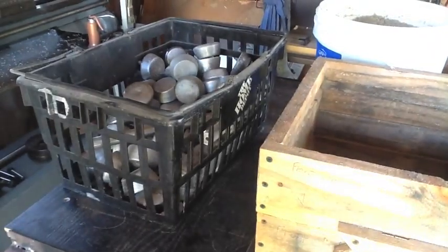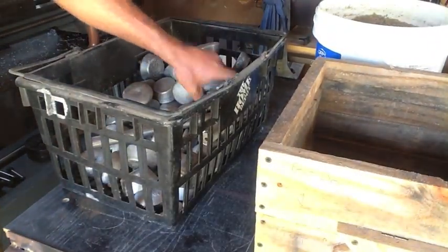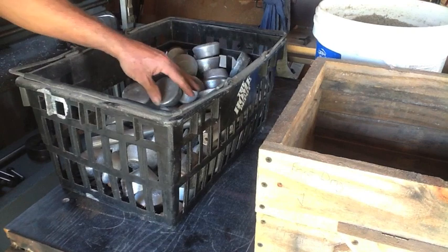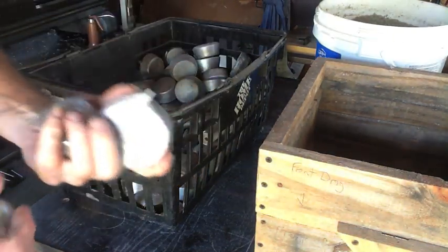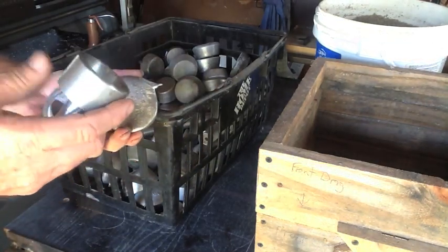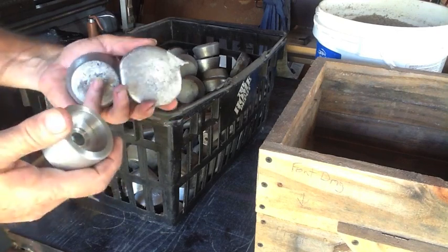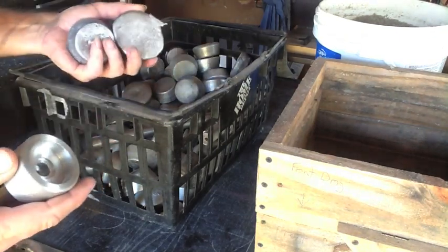I've got plenty of ingots for the sand casting, but they're all this shape here, which is fine for casting. But yesterday I needed to machine down from one of these and I had a ton of waste. So we're going to be solving that — we're going to cast some round cylinders, so stick around.